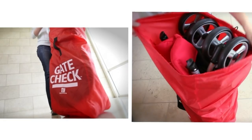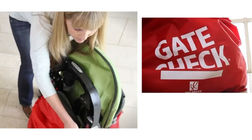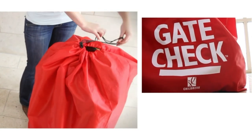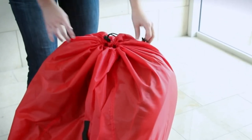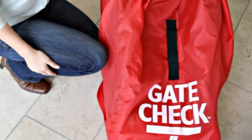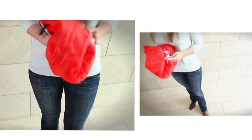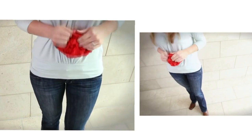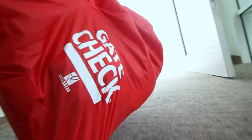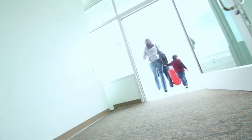The Gate Check bag for umbrella strollers covers all compact and umbrella folding strollers. And the Gate Check bag for standard and double strollers easily fits most standard and dual strollers. A drawstring closure with lock makes closing the bags quick and easy, and each bag features a webbing handle for easy lifting. When you receive your Gate Check bag from the airlines, remove your gear from the bag, stuff the Gate Check bag into the attached pouch, and you're on your way. With the JL Childress Gate Check bags, you can travel happy knowing that your valuable car seat or stroller will be protected and safely returned to you.